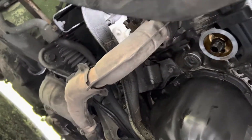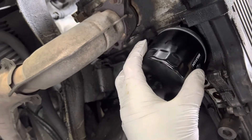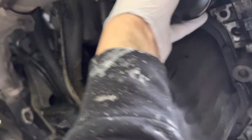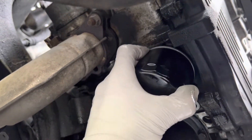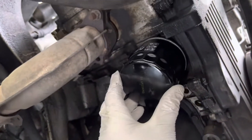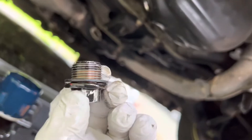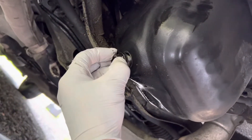Take the new filter — get it hand-tightened and then do another quarter turn till it's nice and snug. Okay, that looks good. Now I got my drain plug — I wiped that sucker down. It has a nice gasket on it; make sure you put a new gasket on it if it needs it.